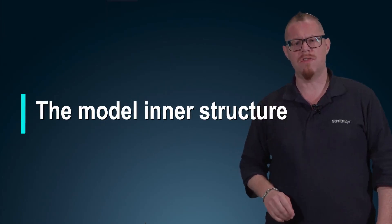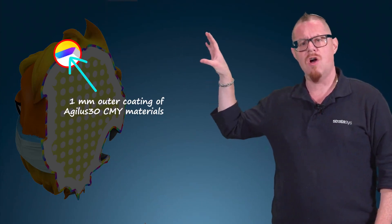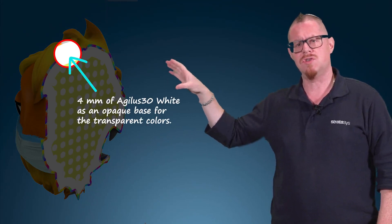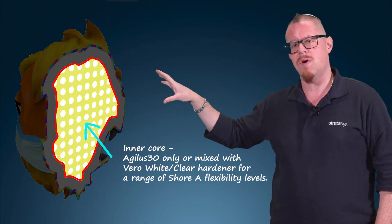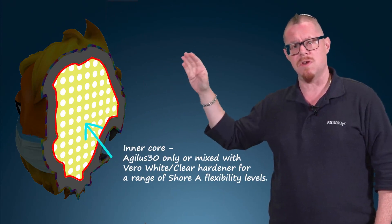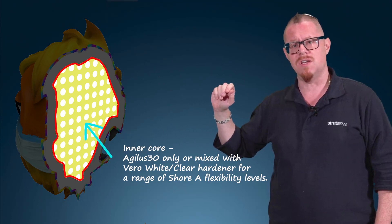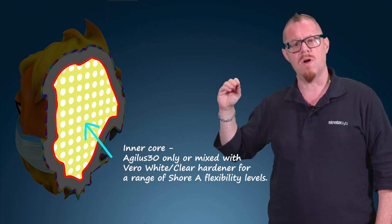Let's take a look at the structure of a 3D printed model. First, I've got a one millimeter outer coating of my Agilus CMY color materials. Below that, I've got four millimeters of Agilus white, which provides a good solid opaque base for my transparent colors to really pop, shine and be vibrant. The inner core is where I can have a mix of anywhere between Agilus 30 on its own to Agilus 30 plus my Vero hardener material, enabling me to achieve Shore A flexibilities all the way from A30 up to Shore A95.